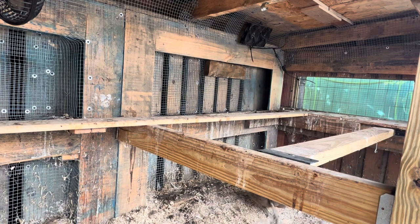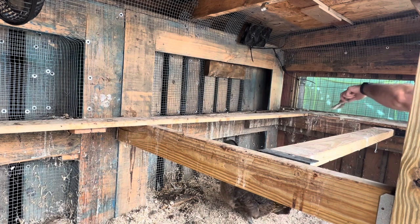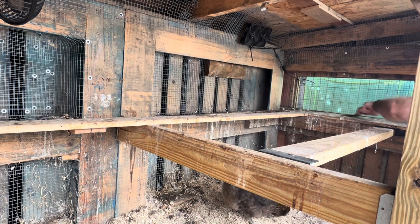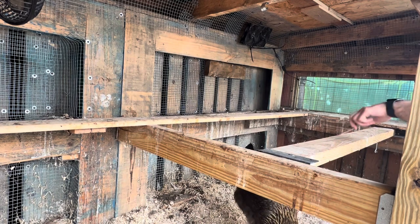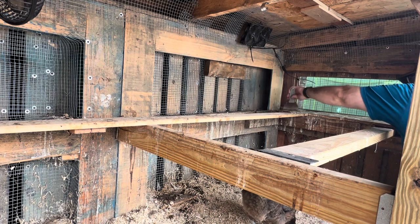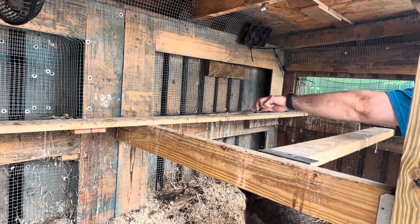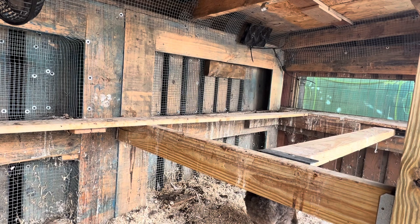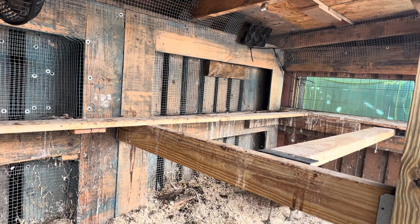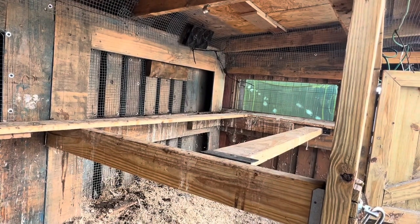This is pretty simple guys. We just come through here with a cheap cutting knife and just scrape the big chunky doo-doo off. We just kind of scrape it off into the hemp bedding below. Then we do the same thing back on this side. All this bedding is getting changed out tomorrow too. So even though there's a bunch of droppings in here, you can just turn it over and mix it in, and it works pretty good that way.